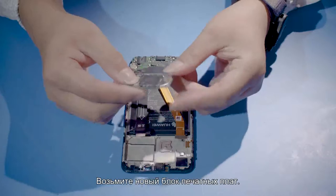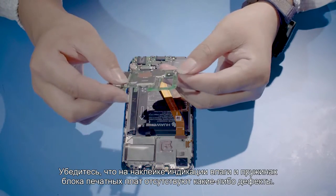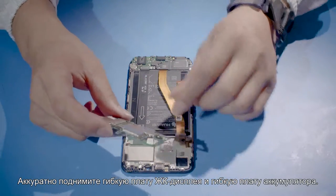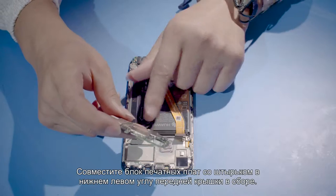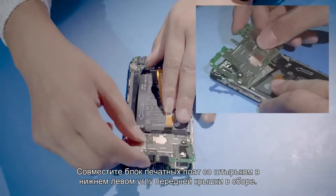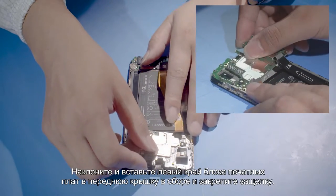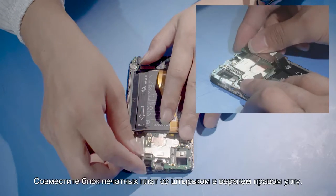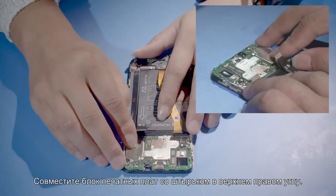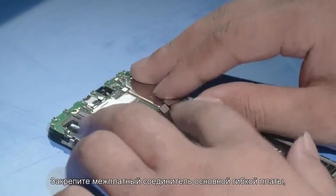Prepare the new PCBA. Check that the flash rubber case, water indicating label, and springs are intact. Slightly bend the LCD FPC and battery FPC. Align the FPC with the positioning rod on the lower left corner of the front cover. Tilt the PCBA and insert its left side into the buckle on the left side of the front cover. Align the upper right corner of the PCBA with the positioning rods on the front cover and install the PCBA in place.